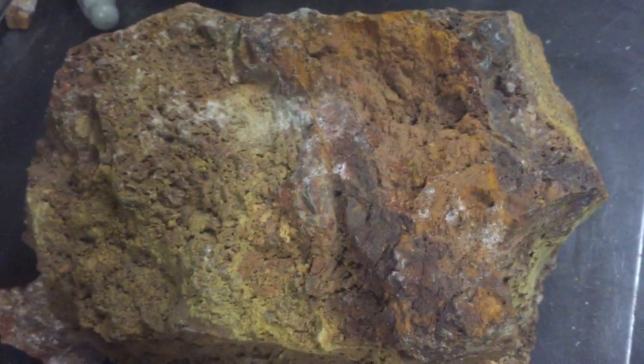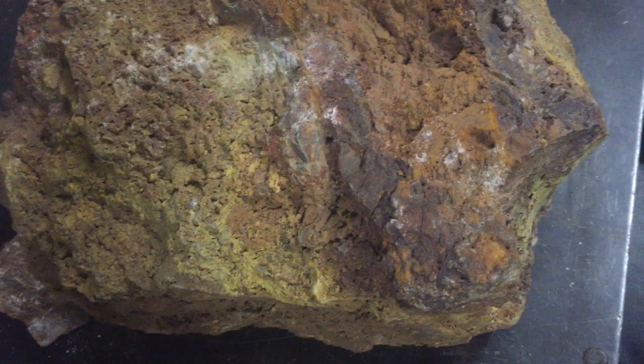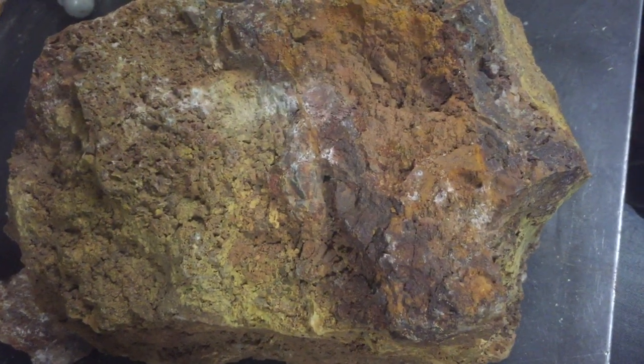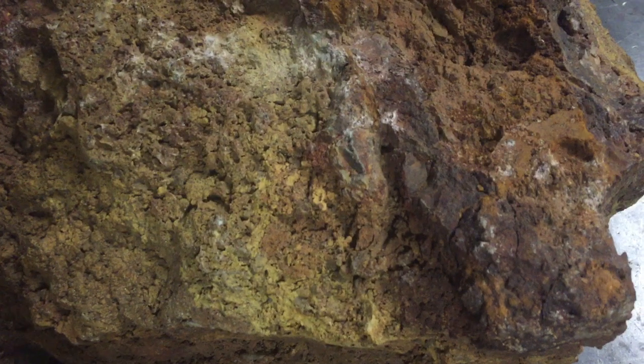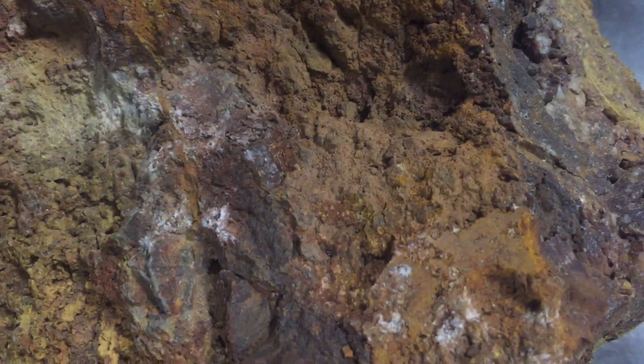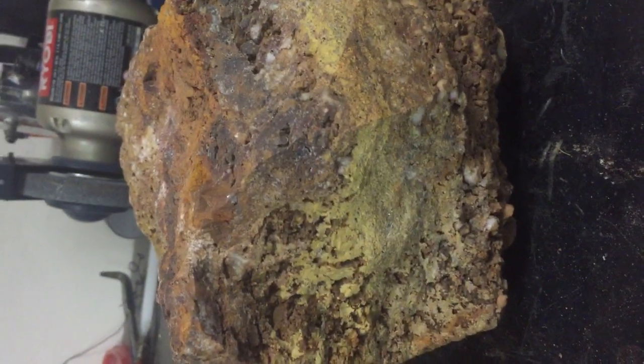I'm going to take the loop off just to give you an idea of what that piece looks like. This is probably about a 15-inch wide chunk — weighs about 35 pounds. Very nasty stuff but it's very good stuff; this is high grade. Let me put it this way: we find a bunch more of this, it's going to be a good day.